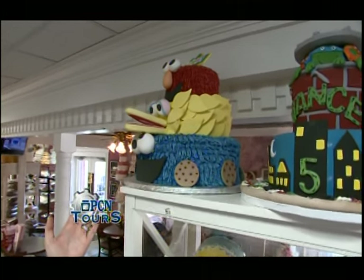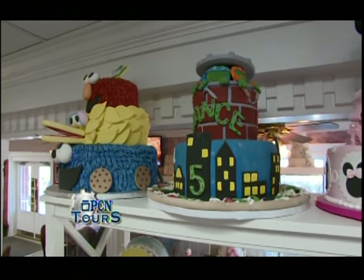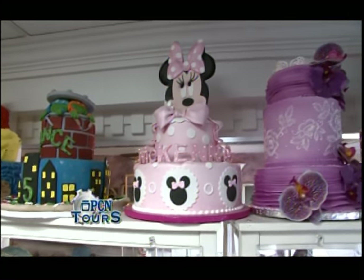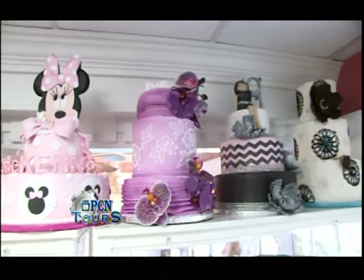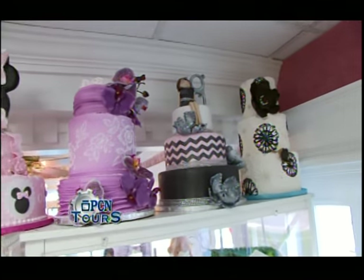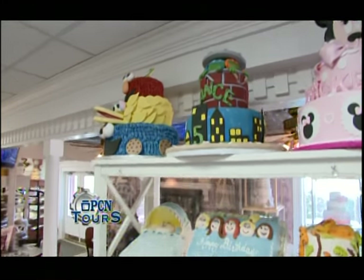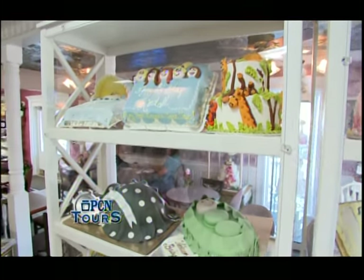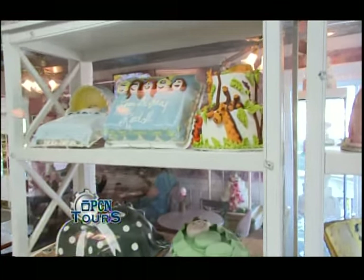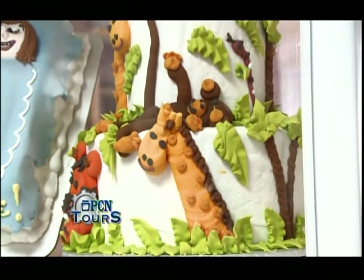We have some great tier cakes — here's a Sesame Street tier cake, a Ninja Turtle tier cake, a Minnie Mouse tier cake. And then we have some examples that could go for quinceañeras, sweet 16s, whatever the occasion really is. Our cakes are really popular because most of the items on them are all made by hand. All the fondant work is cut out, molded, and handmade, which really makes a special presentation on the big day.